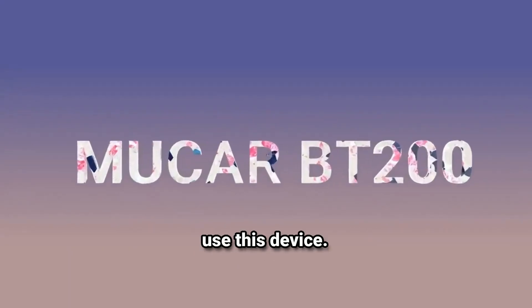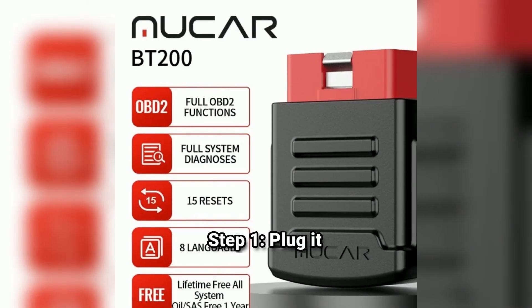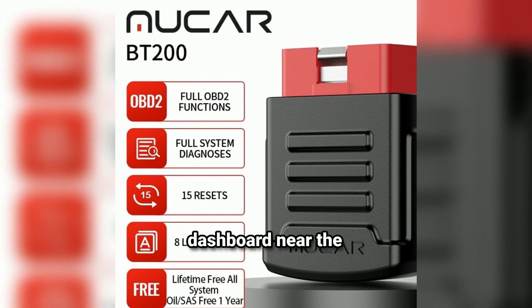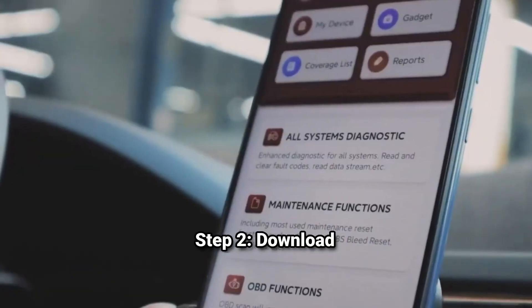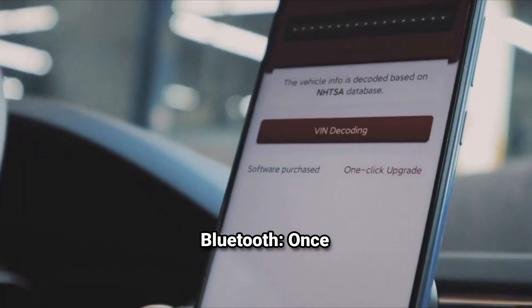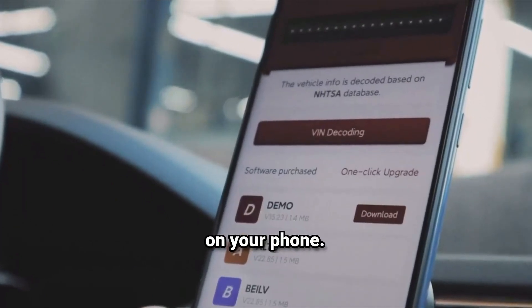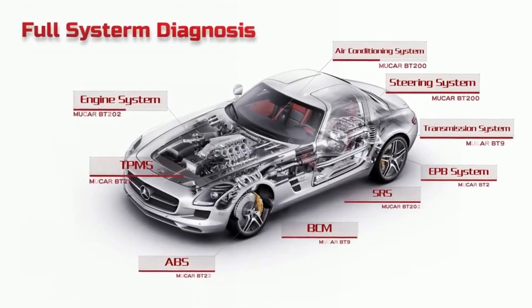Let me show you how to set up and use this device — it's straightforward, even if you're a first-timer. Step 1: Plug it in. Find your car's OBD2 port, usually located under the dashboard near the steering wheel, and plug the Mucar BT200 into it. Step 2: Download the Mucar app from the App Store or Google Play. Step 3: Pair via Bluetooth. Once the device is plugged in, turn on your car and enable Bluetooth on your phone. Open the app and it will automatically search for the scanner. Connect it, and you're ready to diagnose.